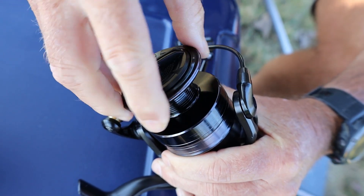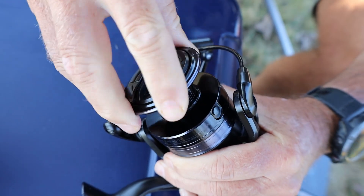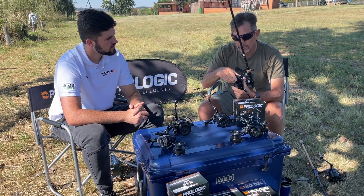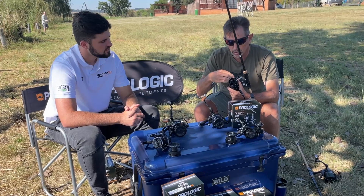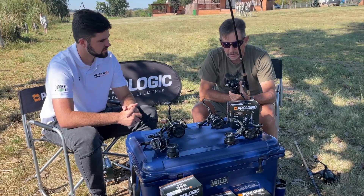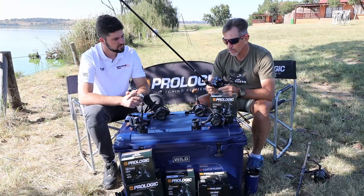Quick test: quarter turn from casting position — tight. Quarter turn — fighting drag. That's good.